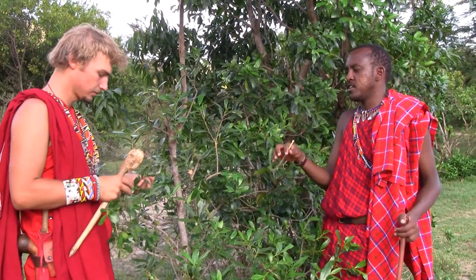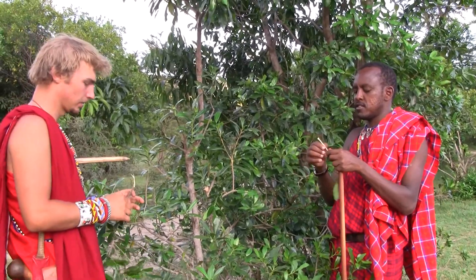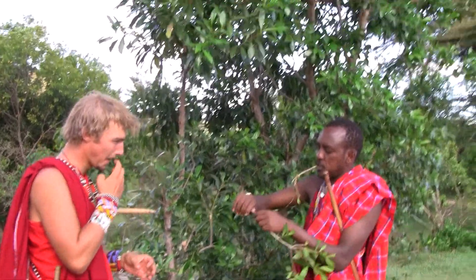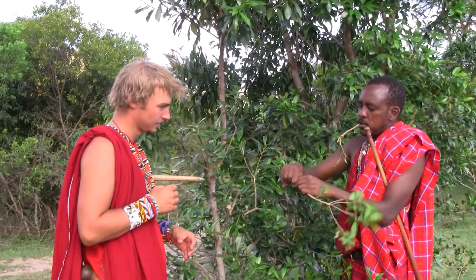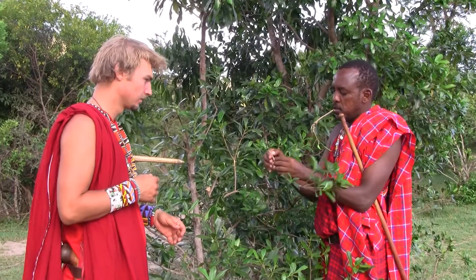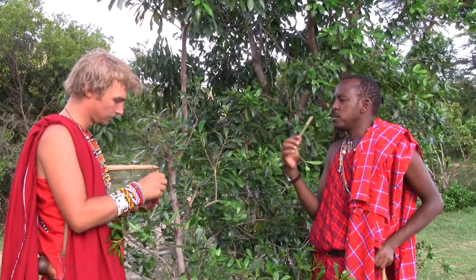You can prepare it with a knife and just remove the outer cover. Even if it's soft, you can remove it with your fingers. It has a bit of a special taste. You do it like this — it's a very good brush. If you use it, you can even go two or three days with your mouth just clean.